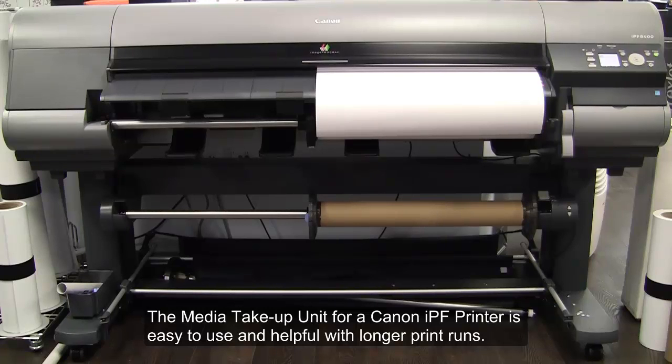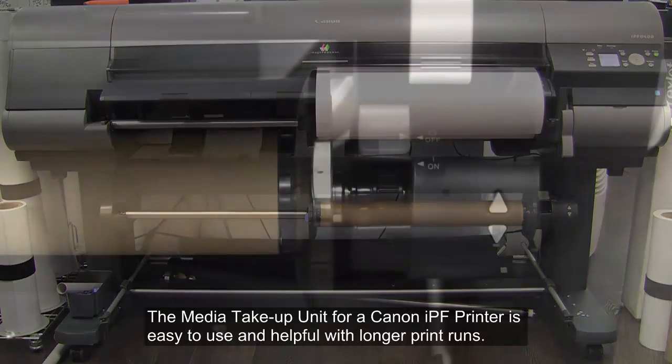The media take-up unit for a Canon IPF printer is easy to use and helpful with longer print runs.